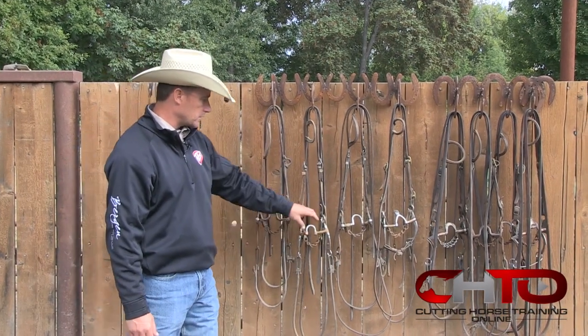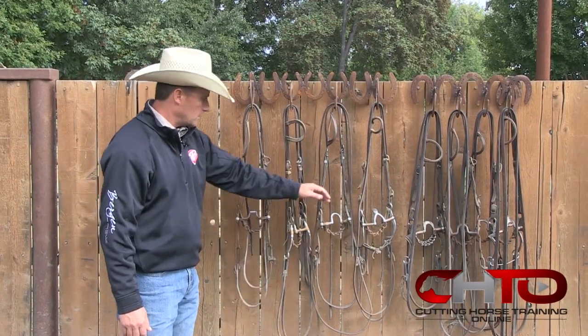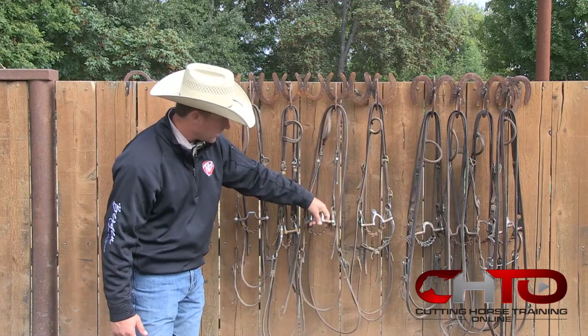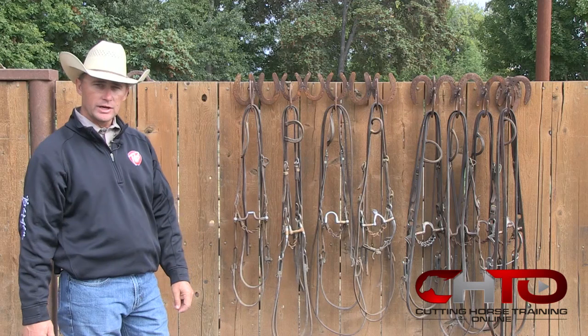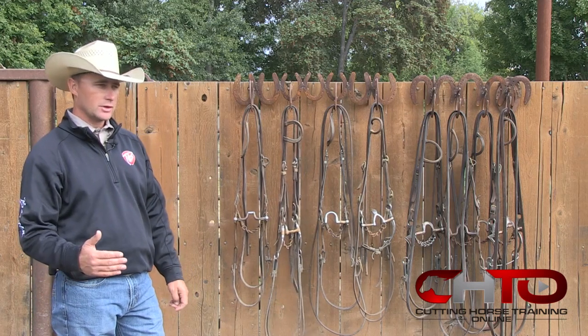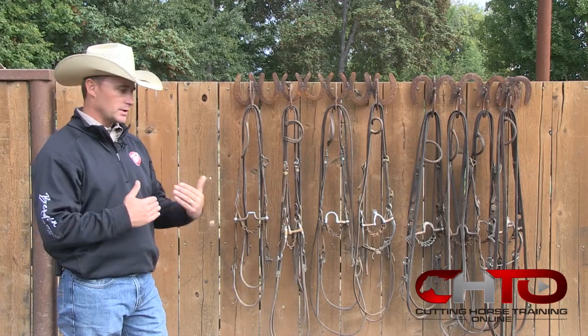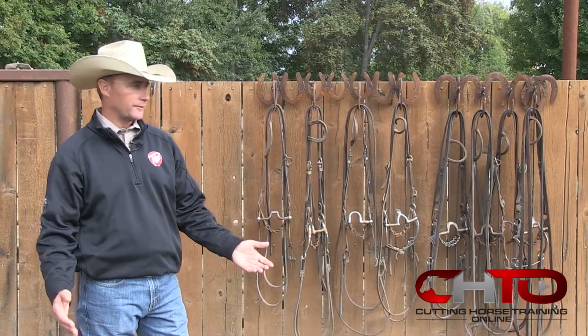The correctionals come in all different sizes, shapes, length of shanks, little higher ports, little bigger ports, little longer shank — things like that. There are so many different variations, and to me that is just what you need from that horse, whether he's a little lighter or a little heavier. Every horse likes something a little bit different.